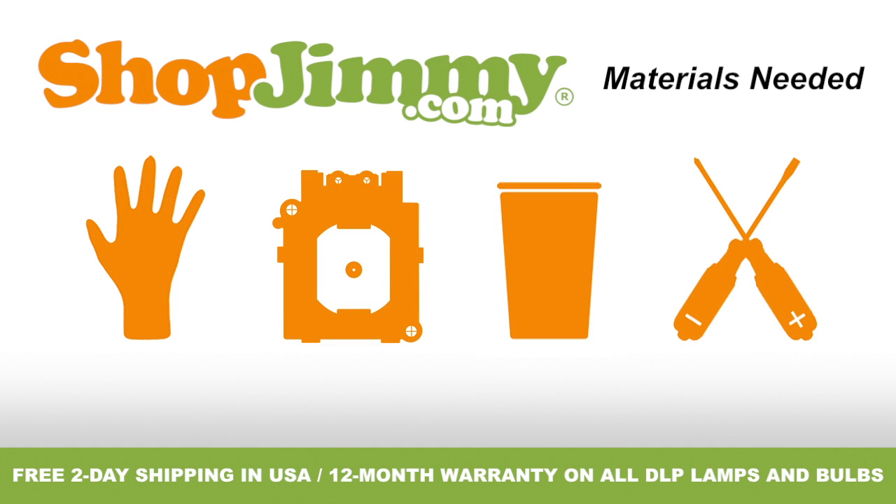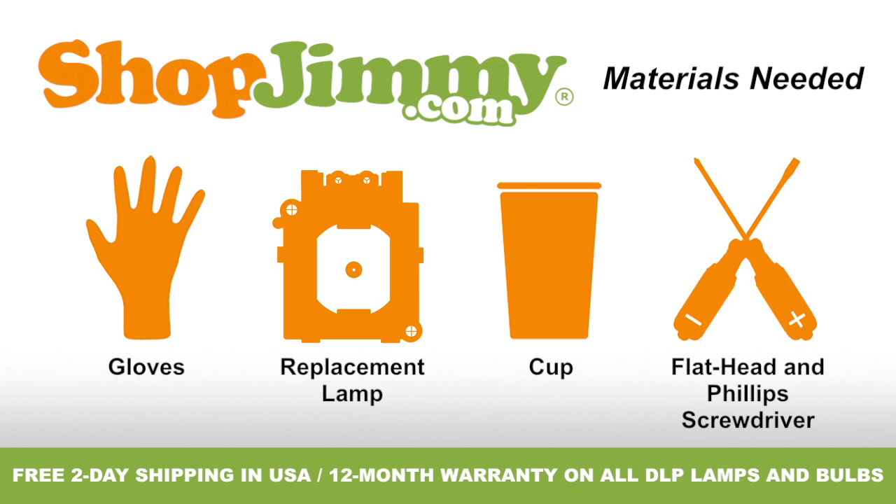To properly replace the lamp inside of your projection TV, you'll need the following materials: a pair of latex gloves, your ShopJimmy.com replacement lamp, a cup to hold your lamp's screws, clips, and other small items, and both a flathead and Phillips screwdriver.